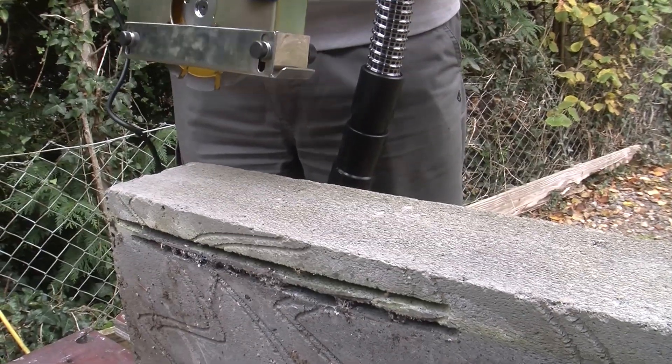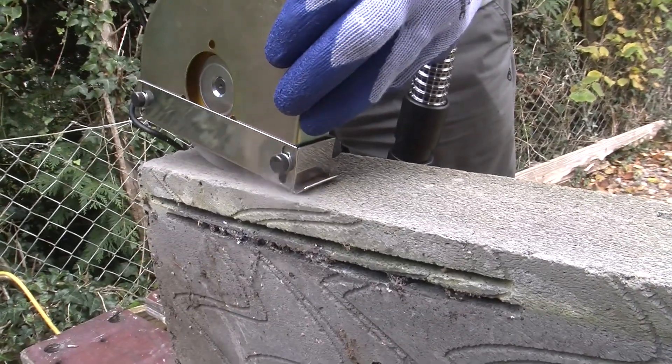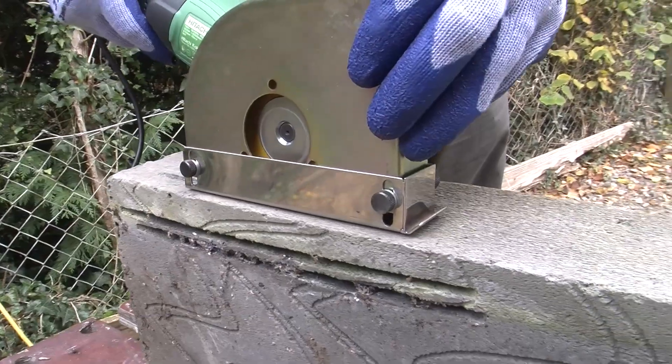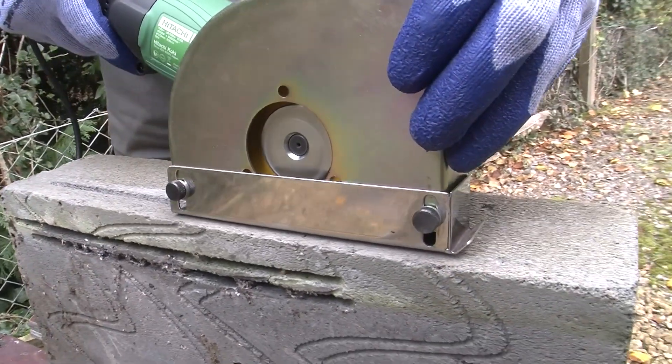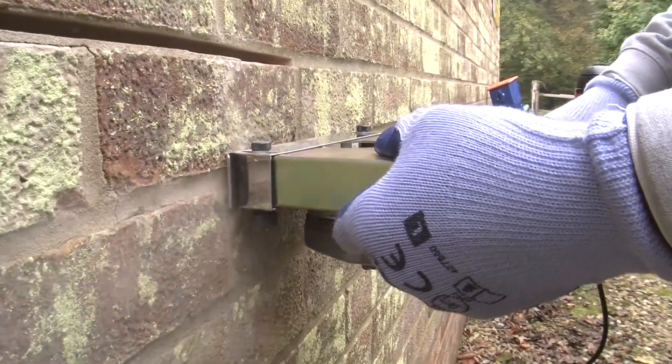To achieve dust free brick raking, here are the key things you need to remember. For maximum dust control, rest the leading edge of the skid plate on the surface, start the grinder, then lower the blade to full depth and lead with the upturned front edge. The same process applies on the wall — pivot on the leading edge of the skid plate as you lower the blade into the cut.